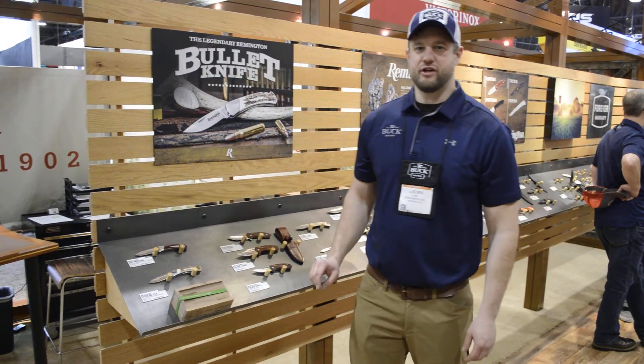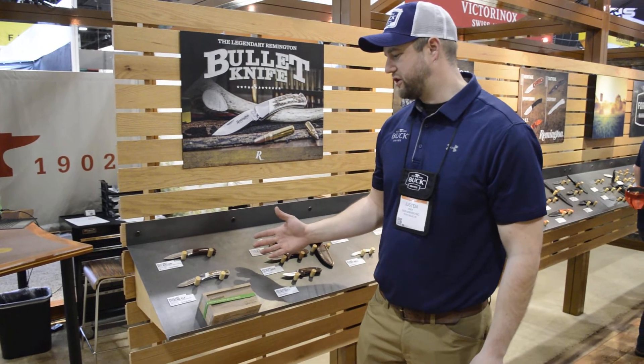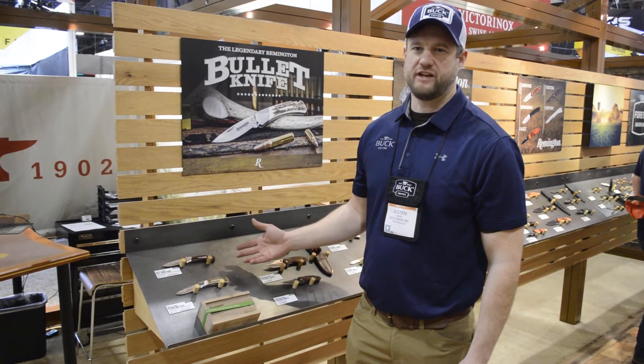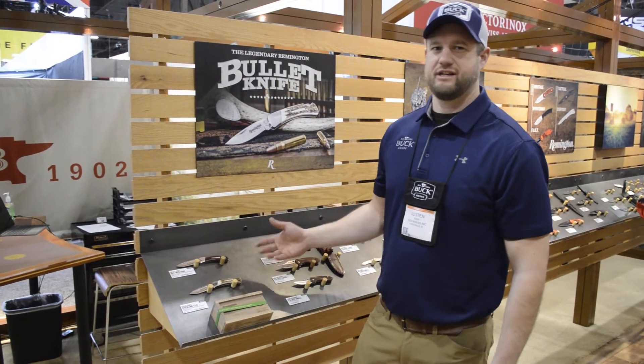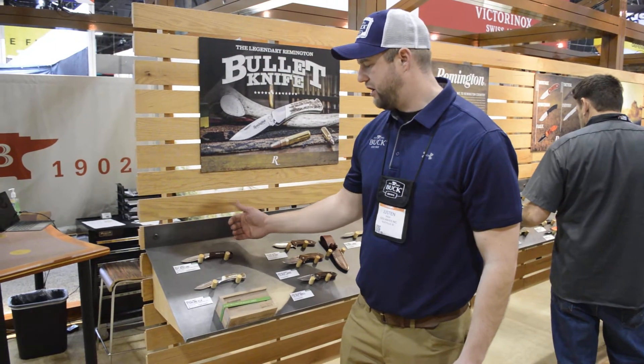I am Justin Bach with Buck Knives here at the 2018 SHOT Show. I got some great products to show you here. This is the Remington bullet knife. The Remington bullet knife has a history that goes back several decades and we're proud to continue on with that legacy by making our version of a bullet knife.